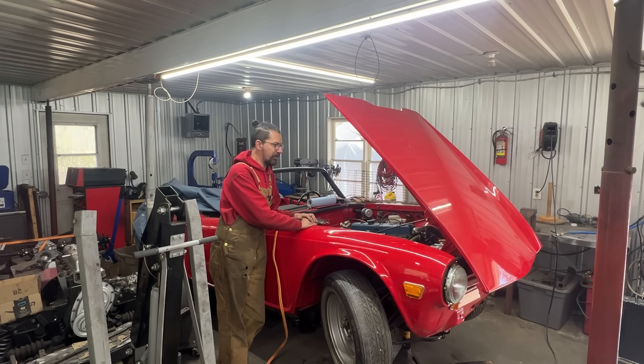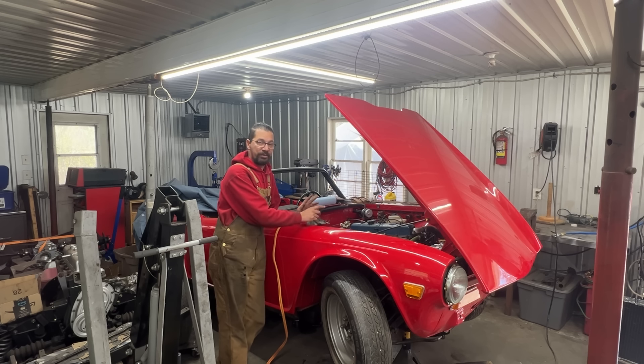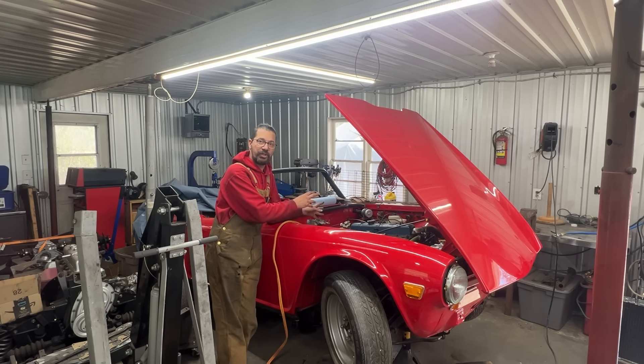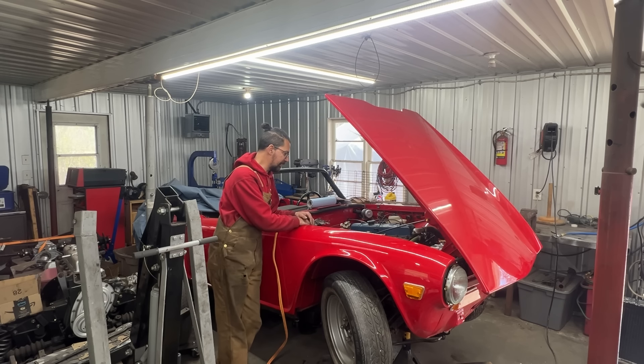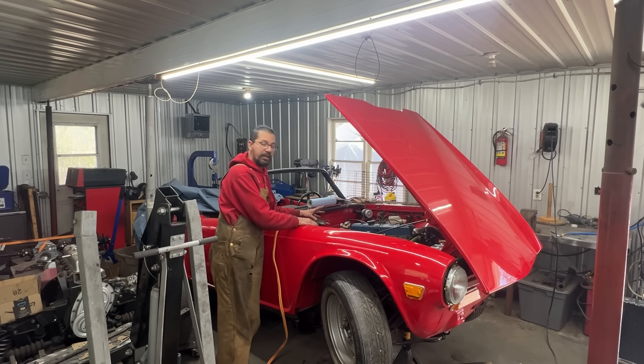Hey guys, welcome to the next episode of the 1970 TR6 in the Rusty Beauty Garage. We continue assembling this car after almost a decade of restoration. The restoration started in one shop where I used to be an employee, then it sat for a few years in John's garage, and then he brought it to me in my own shop so I can finish what I started.